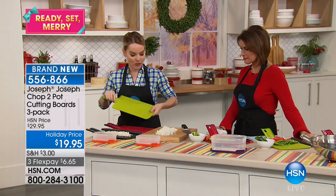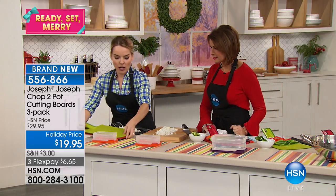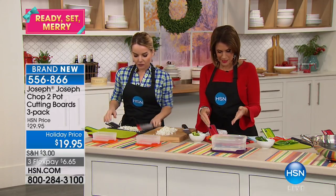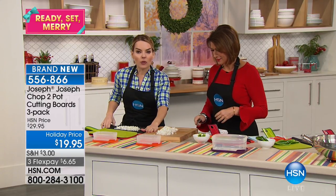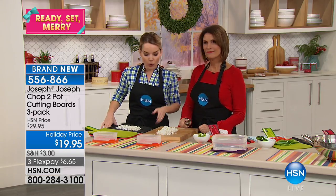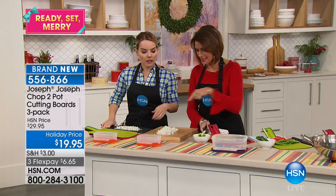Cutting boards can really dull your knives and they can be very hard to get everything from the board to the pot or container. So let's both take our boards — I want both of us to try to get what's on our boards into the pot. Alice has a regular board and this may be the kind of board you have at home. Wood dulls your knives — we created a board that is knife friendly. With a regular board you either use your knife to scrape it down — which dulls your knife even more — or you buy a scraper. And even still it kind of goes everywhere. Notice how neat my area is with the Joseph Joseph — everything just slides right into the container.